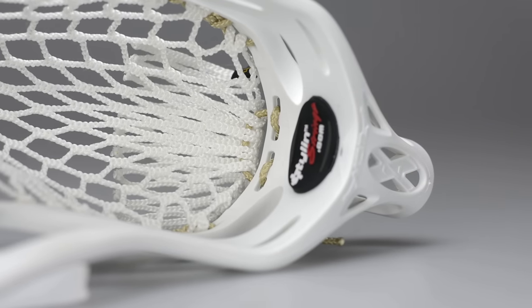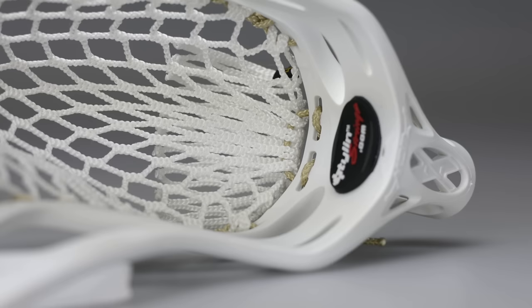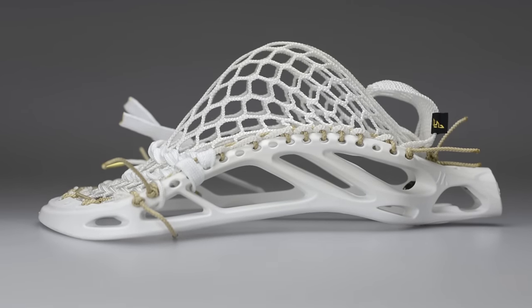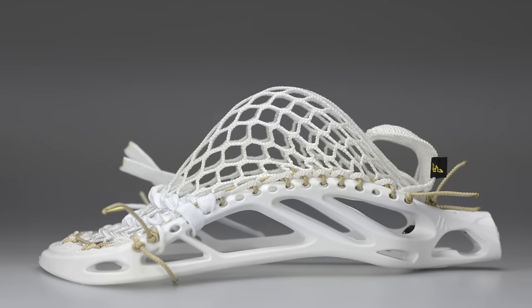Overall, this stuff is awesome. I can't wait to throw around and shoot with this — another great product from Throne Lacrosse Strings. Thanks for tuning in guys. Make sure you subscribe and like this video. It helps us get our videos to the top so everyone sees all the cool and innovative stuff we're coming out with for you.